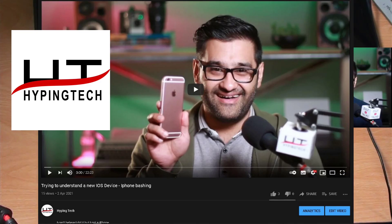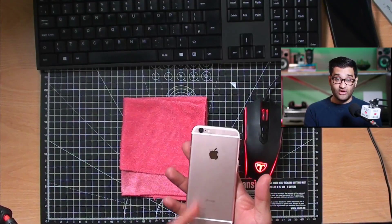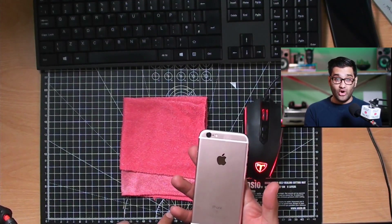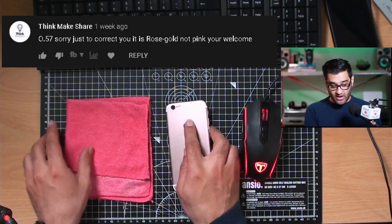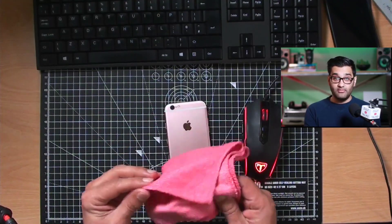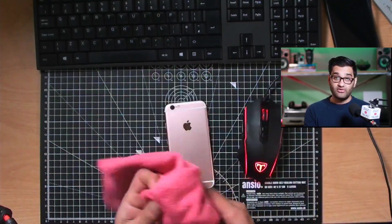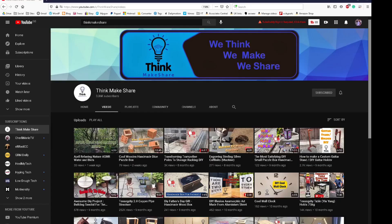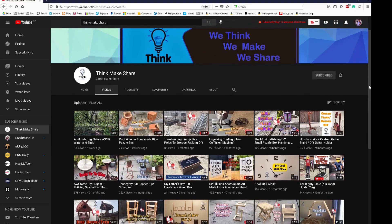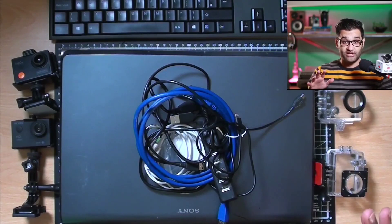Before we carry on with the video, I need to address a comment on my other channel. I mentioned I had to get an iPhone and I called it pink - apparently it's rose gold. So just to clarify, I've got a deep rose gold microfiber cloth to clean my computer with. Thanks to our sponsor.